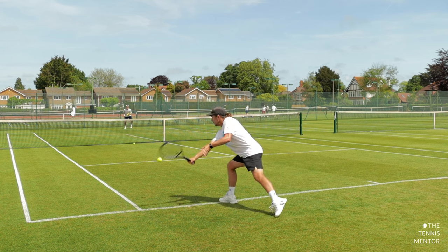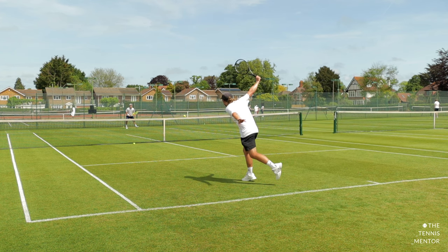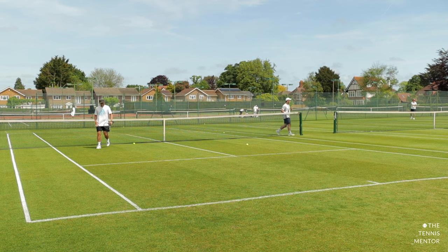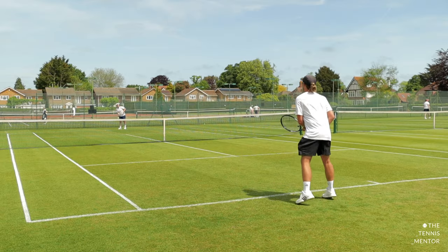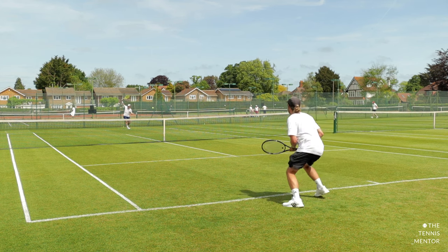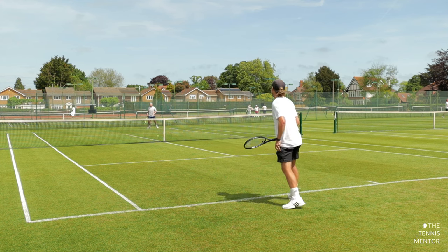Something else that can help you when playing on grass or on any fast surface is keeping a slightly more compact swing. Making your backswing more compact can save you valuable time that you don't have on that fast surface. I actually try to do this on any surface at the start of any session just to find my timing, as it's much easier to get your racket in the right place at the right time. Once I feel more comfortable and confident, that's when I'll start to increase the size of my backswing — but generally on grass your backswing should be much smaller than on other surfaces as you don't have that extra time. Of course, on grass as it's a natural surface there are some uneven bounces. As you can see these grass courts are in really good condition, but even so there are still some slightly dodgy bounces, so keeping that compact swing and staying nice and low will allow you to adapt more easily to those bounces.